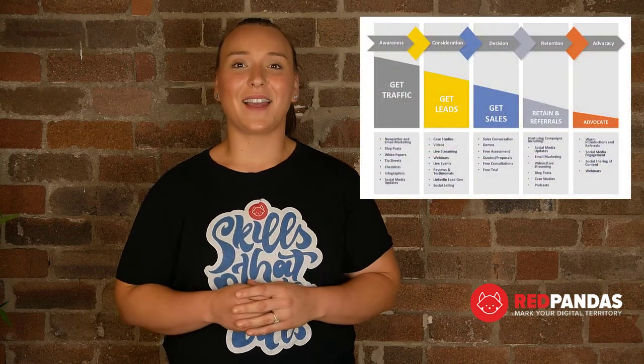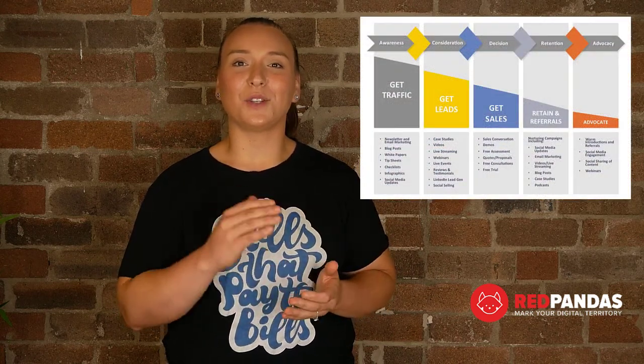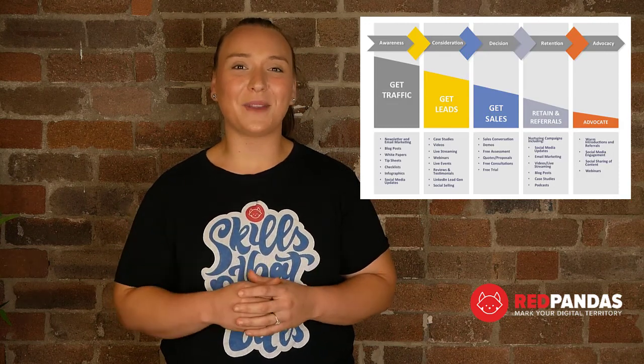During this discovery workshop, we will unpack your customer's buyer journey — that is, what are all the steps they take from being a stranger to your business to a prospect, all the way through to them being a raving fan of your business. One of HubSpot's biggest objectives will be to help you move people through the buyer's journey with powerful tools and automation.